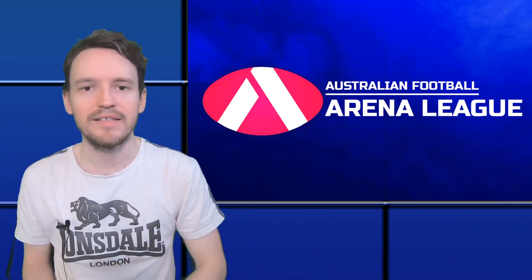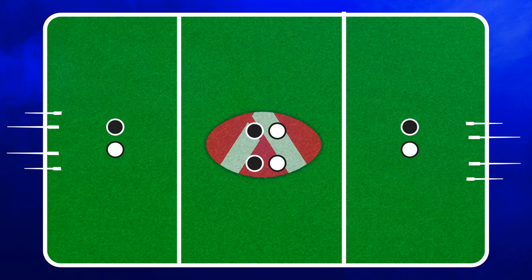Now let's talk about the players and the teams. Each team will be made up of four players: one forward, one defender, and two midfielders, with one of those midfielders also serving as a ruckman in centre bounces. Plus a certain number of interchange players for rotation. While players must start in these positions, they're free to roam around the field throughout the game.